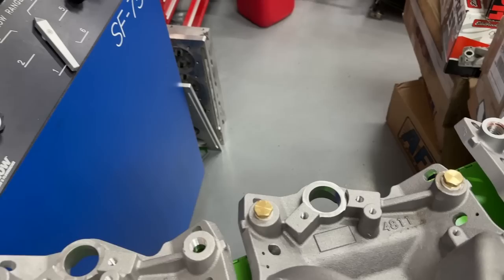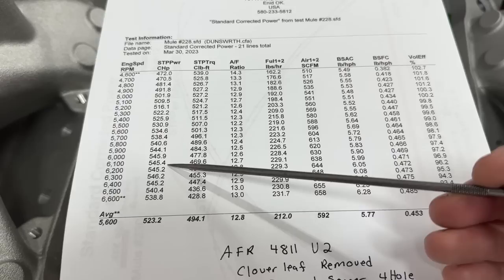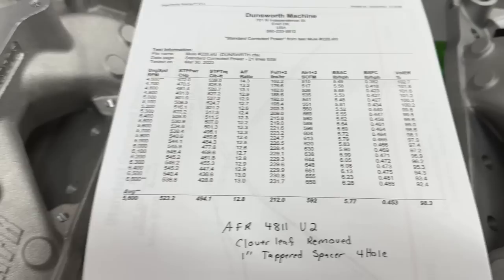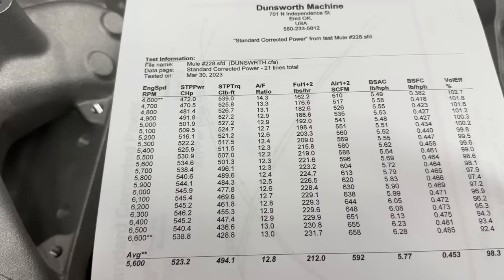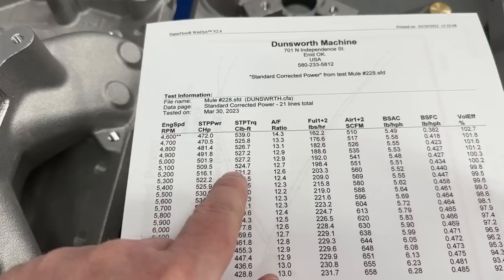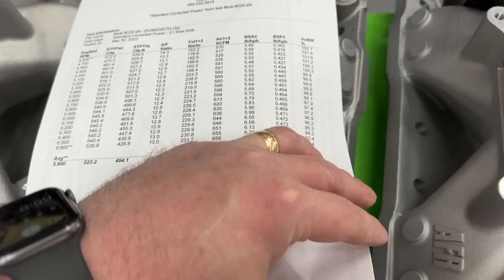So the question is: what happened when we went from the stock cloverleaf to the cloverleaf removed? With the cloverleaf removed, it still made 546 horsepower. Remember the dyno numbers are lower because the engine was down this day. 546 horsepower is not bad. The torque reads 539 but that's not real - that's just the way the dyno loaded it. You're really at about 527-ish, so ignore that number.